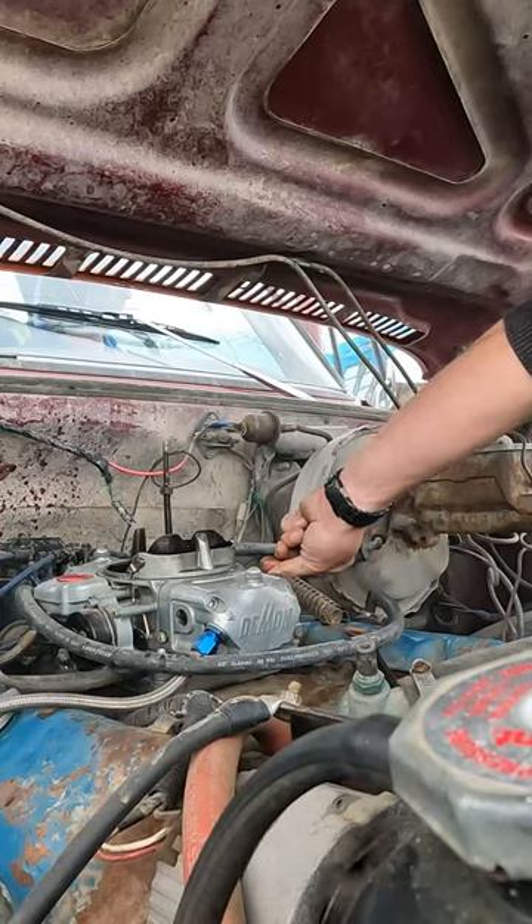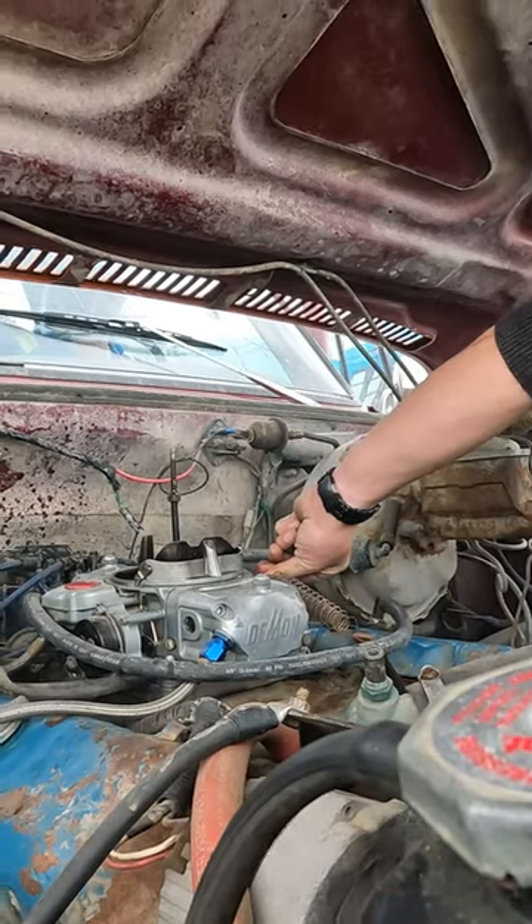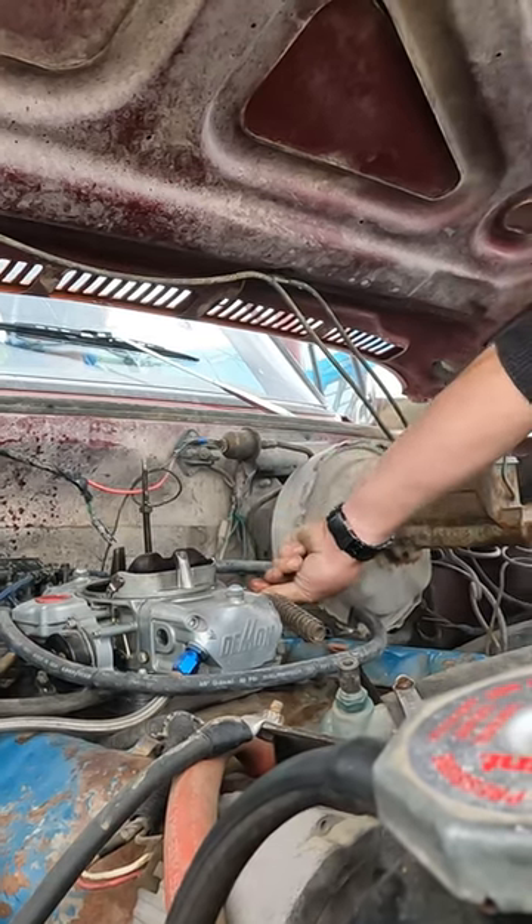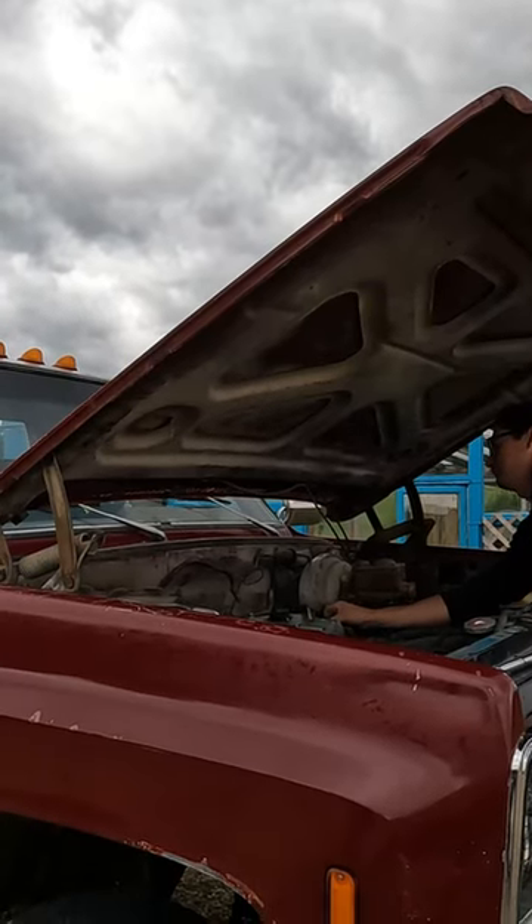That should get you close enough to have it start and run, sort of. With a little timing advance, it will run perfect.